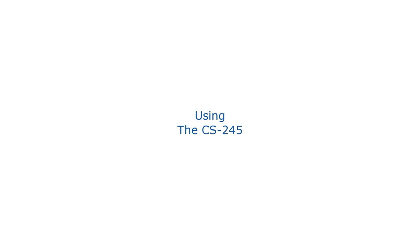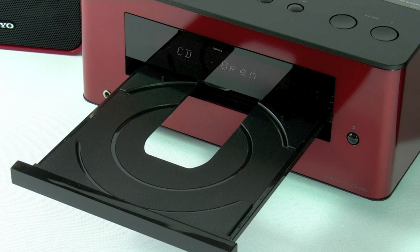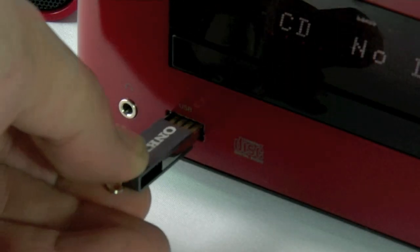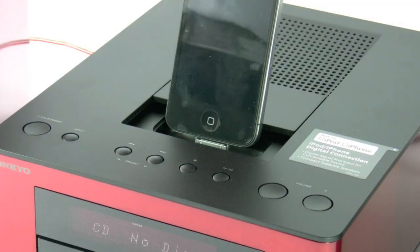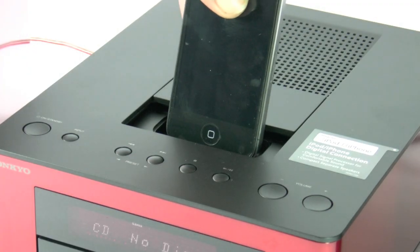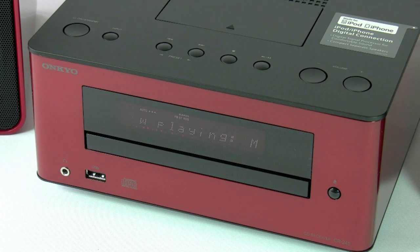Hi there, and today I'm going to be covering the CS245. Whether it's playing CDs, listening to USB sticks or listening to your iPod, the CS245 pretty much covers it all and also has a built-in tuner, so today I'm going to be covering all this and more.